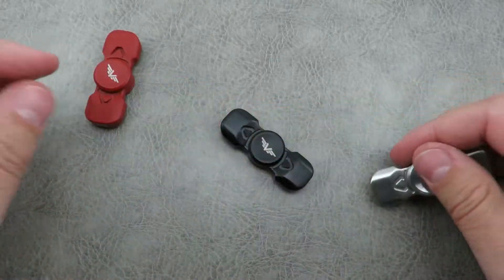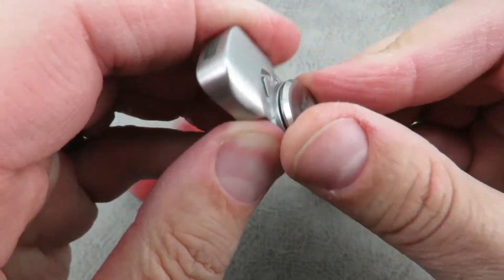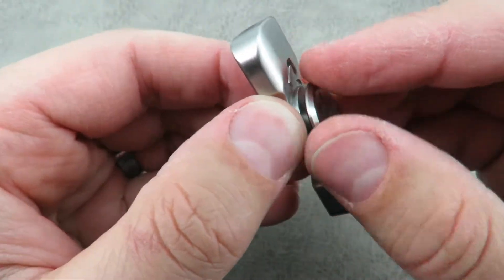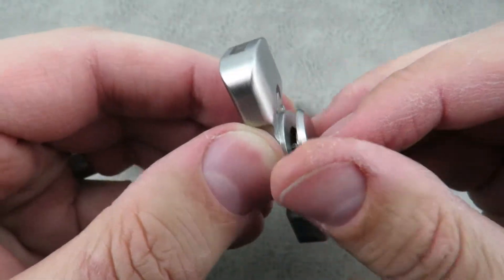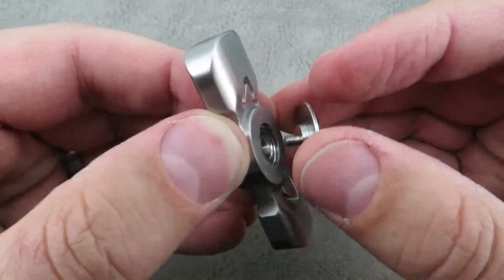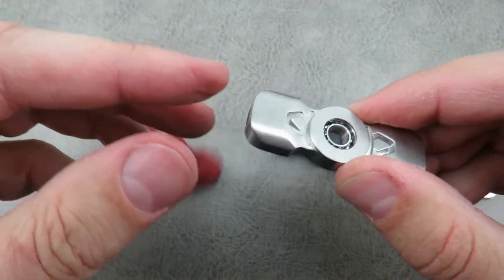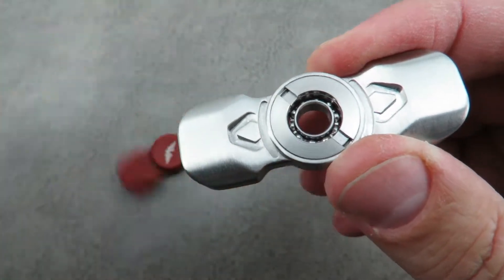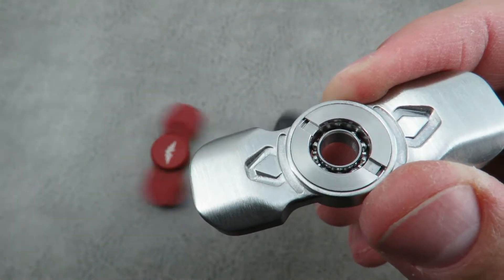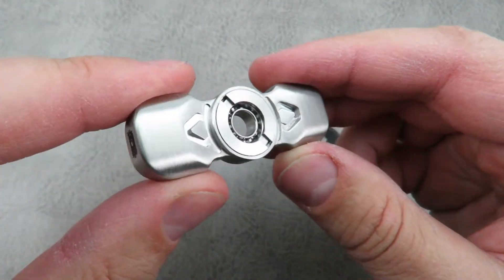Let me take one apart and show you, and while I'm doing that I might as well spin these so you guys don't complain about there being a lack of spinning in a spinner video. The claimed spin time is 3 to 7 minutes and I've gotten about 5 minutes on average with a two-handed spin. Pretty long threading, which is good so it won't come apart. There are the bearings — you use a coin to take them out and replace them. They all come with an extra set of bearings in case you damage them.